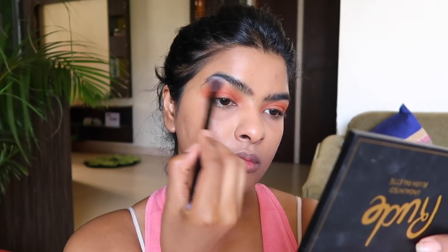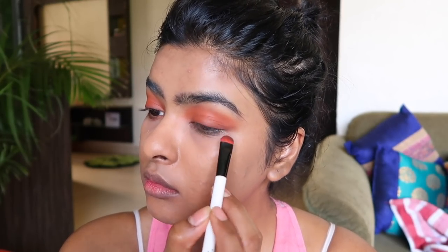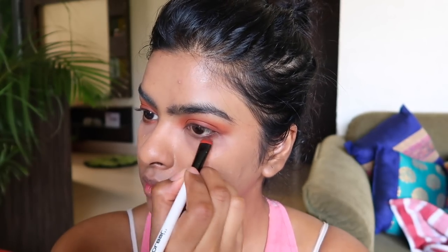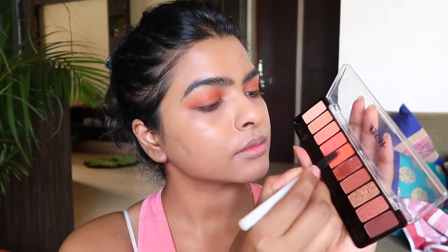Using a big clean fluffy blending brush, I am cleaning up the edges of my crease. Now picking up a dark brown matte color on a flat smudger brush by Color Bar, I am applying that very close to my lash line — creating a shadow effect. When you open your eyes, this will make a difference and look like smudged brown eyeliner. To define my lower lash line, I am applying that dark brown matte color on one-third of my lower lash line for a smoky effect, and using the peachy satin finish color on the rest.